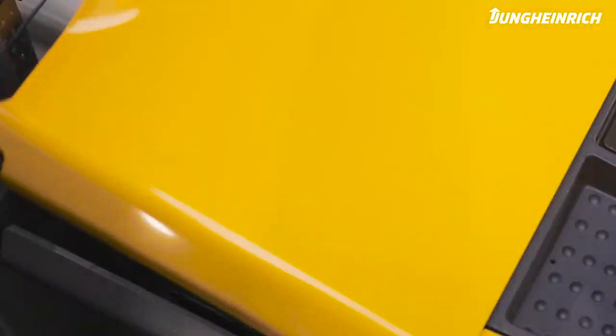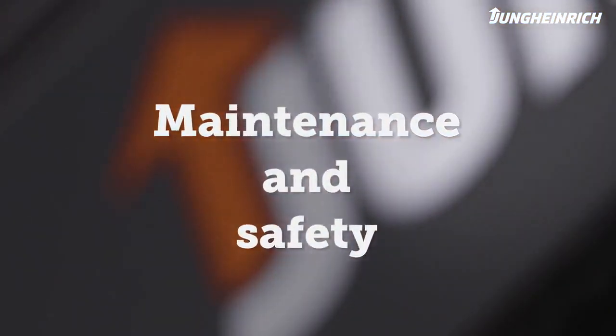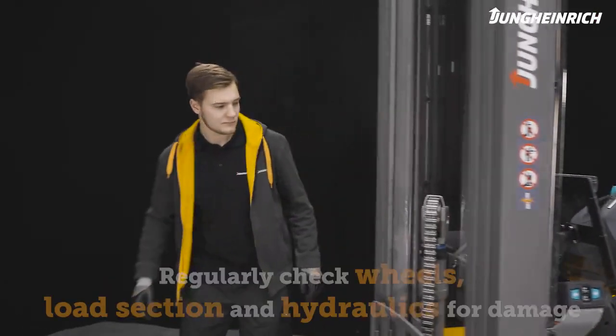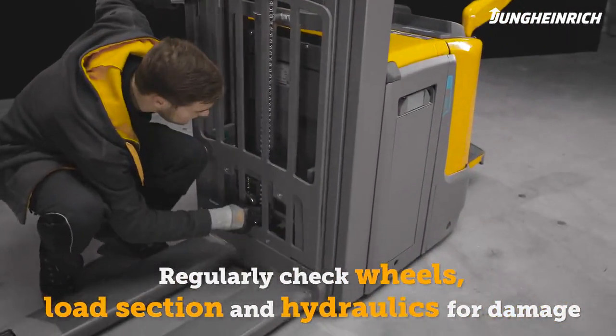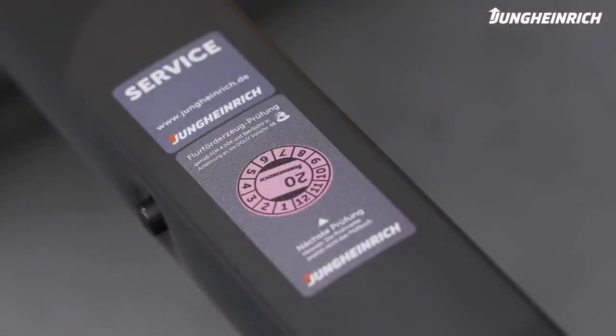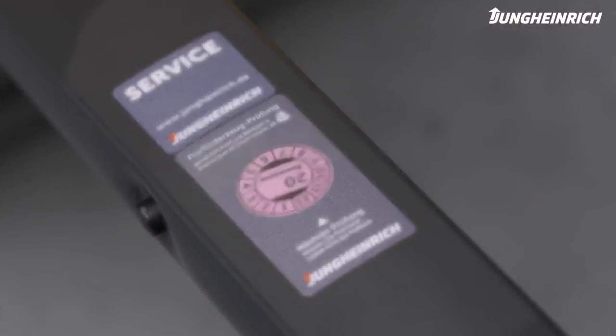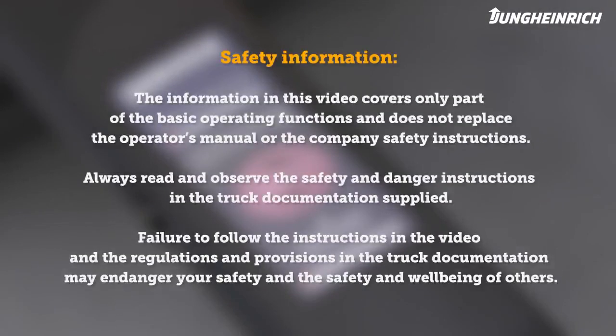The truck is now ready for use again. In addition to the battery, regularly check the wheels, load section, and hydraulics for damage and contamination. For a long service life of battery and truck, we recommend regular maintenance by a Jungheinrich service engineer. Any questions about the truck or how it operates, we are nearby. Please observe the safety instructions. Further important information on the operation and maintenance of the truck can be found in the operator's manual supplied.